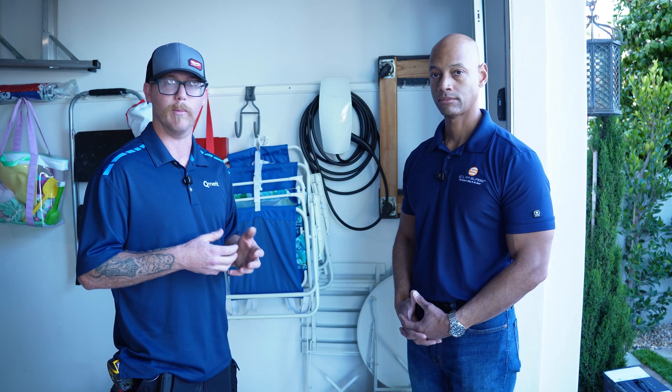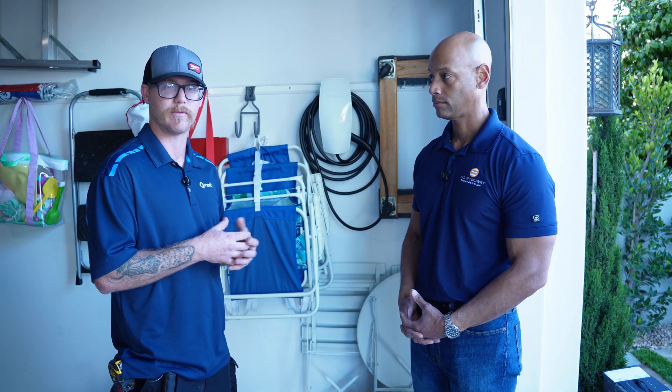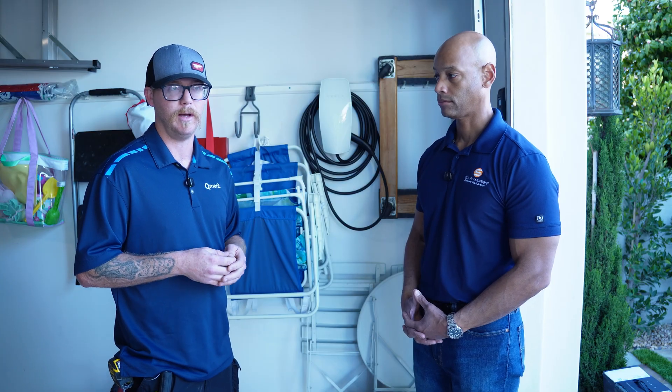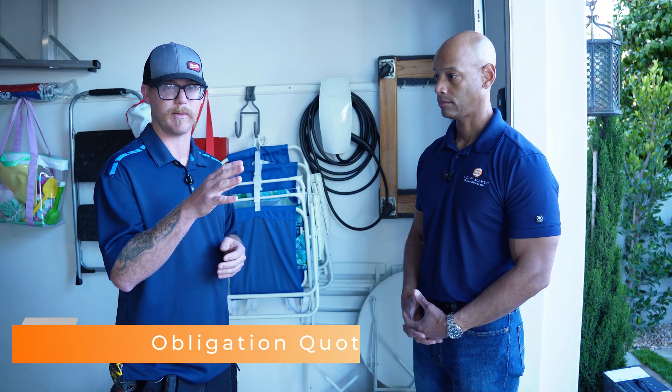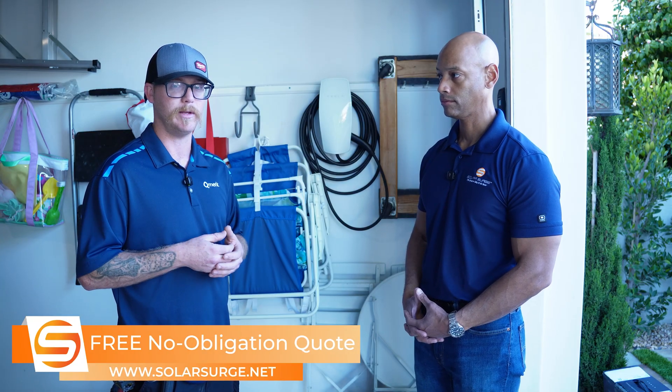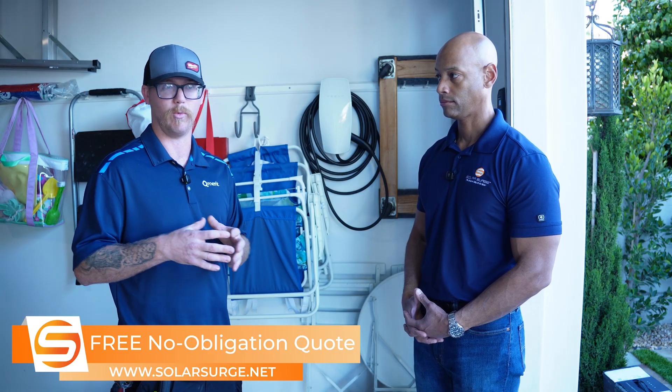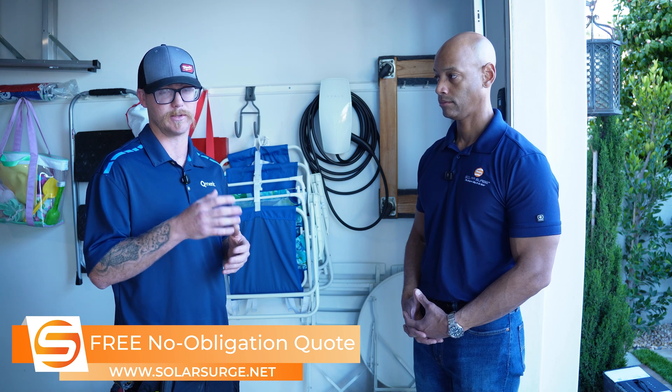A lot of this is going to be for emergency use. If the grid goes down for any local fires, high winds, or whatever the case may be, the customer is going to be able to utilize the Cybertruck kind of like a big phone battery. He's going to be able to see how much it drains at what rate with all the circuits he has on, or whatever he decides to leave off to conserve his battery level.